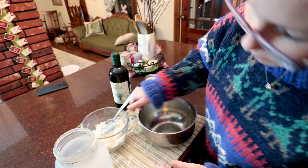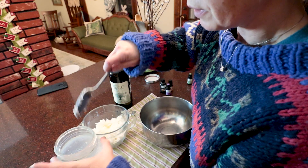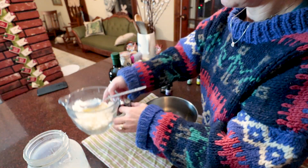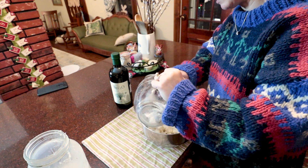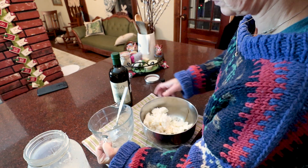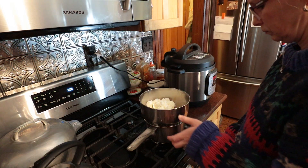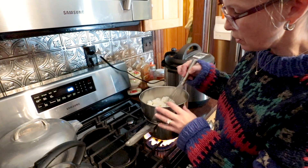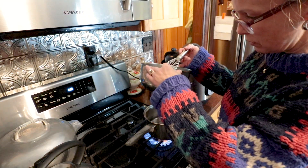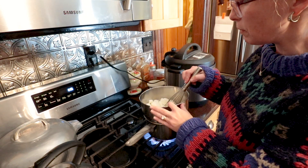I do need to put it down in a double boiler. I'll put this in this bowl because this is what we're going to put in the double boiler. I don't have a proper double boiler — I'm just setting this bowl on top of my pot with some water in it. Once it starts boiling, it'll create steam and help melt this.